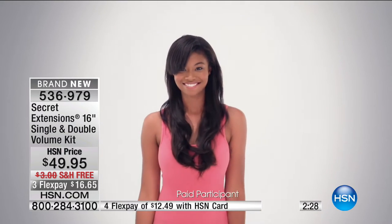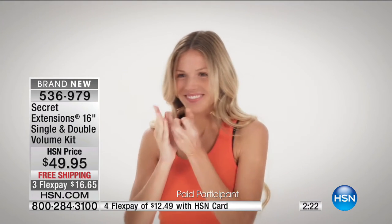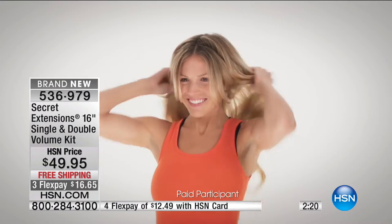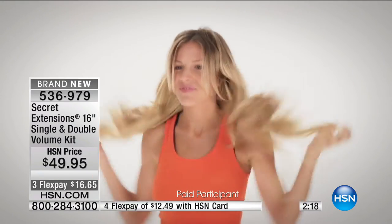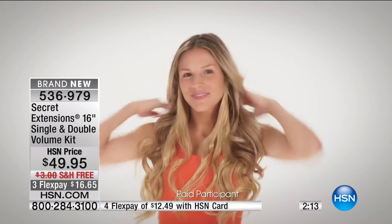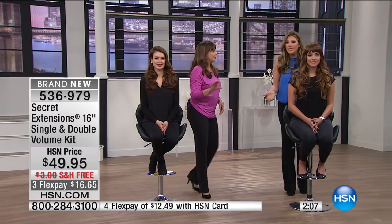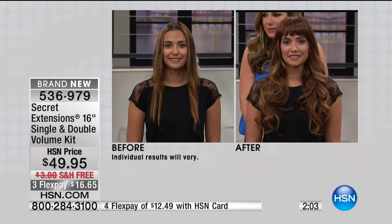Look at that difference — it's amazing. Instant. Especially when you have events and you're going to be taking a lot of pictures, it's just so nice to have your hair looking gorgeous. The memories that last a lifetime — whether it's a wedding, a birthday party, a big family dinner. Bride alert! Bridesmaid alert! Mothers of the bride — absolutely.